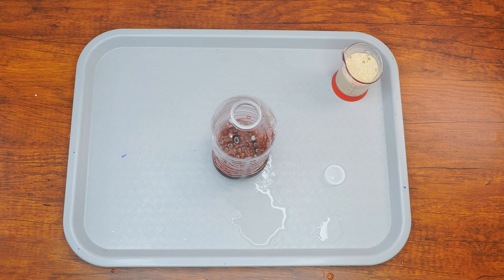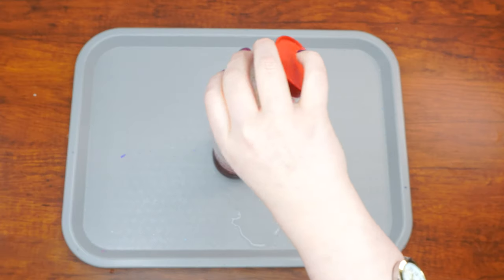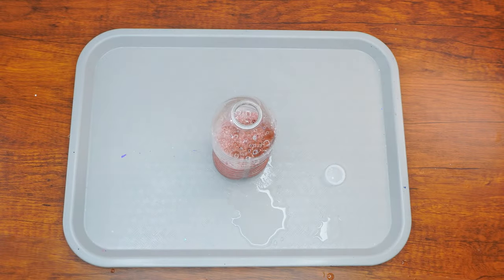Okay, are you ready for the action? Pour the yeast mixture into the bottle and watch what happens. Similar to how you would feel grateful to your sibling for her help with your ball, we feel tremendous thanks to Hashem for the great miracles He did for the Yiddin.